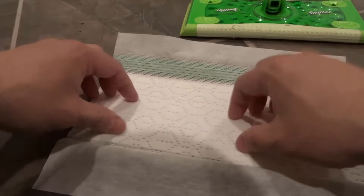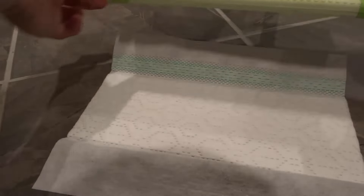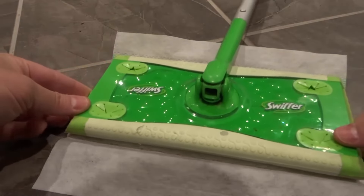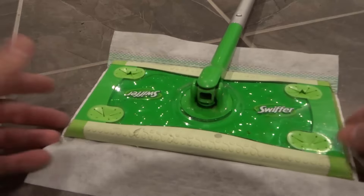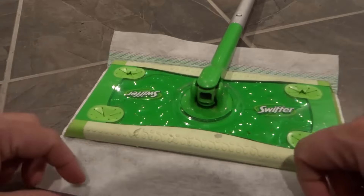Once it's laid out, you can see there's a little spot where the actual mopping pad is. You want to take the actual Swiffer, place it directly over that, and try to line it up roughly centered in that spot.